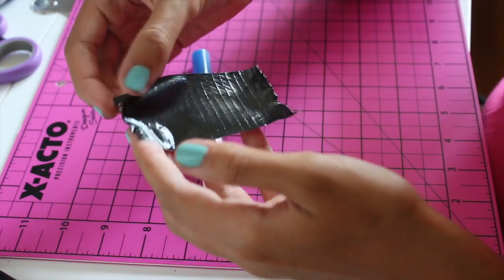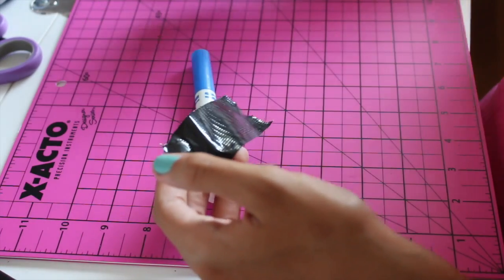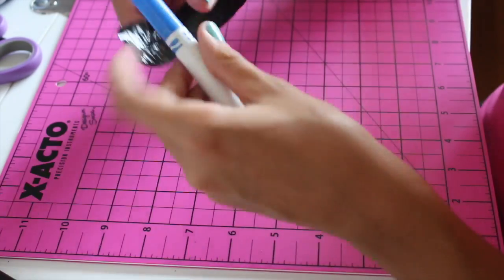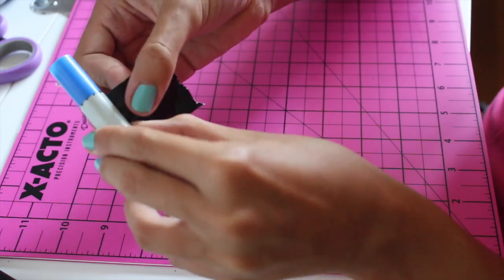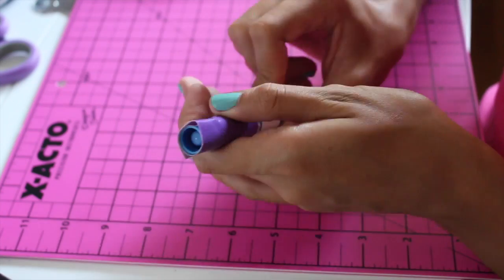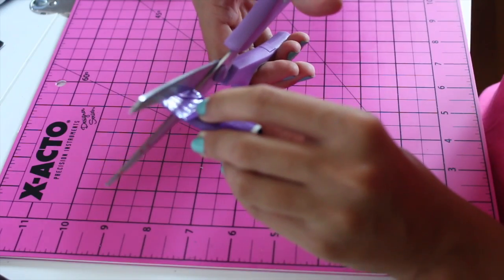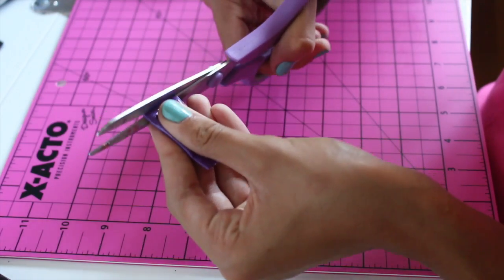That completes the first tube part. For the lid, I'm taking another piece of duct tape, ripping off the top strip, and wrapping it around my larger pen. Then I take a second piece of duct tape, doing basically the same exact thing, cutting off the two ends. They fit perfectly together and work as a perfect alternative lipstick tube.